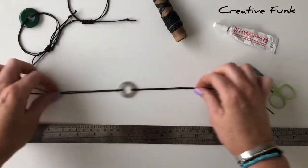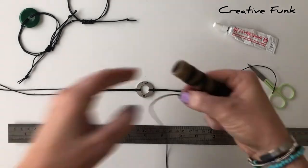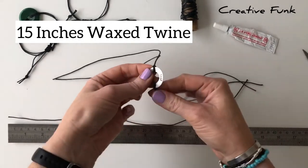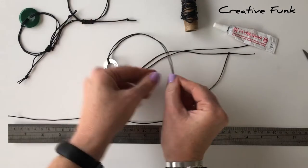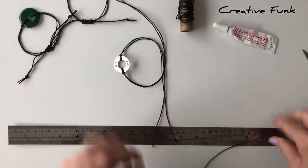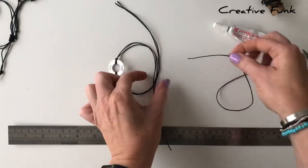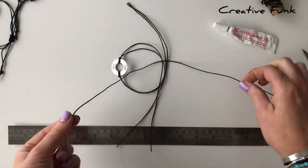Now we just need to make the adjustable knot at the back. Measure off about 15 inches of your wax twine. To do this, lay your bracelet down on the side so that you can see the back part where the adjustable knot is going to be. Just cross that over, and this part here is where you're going to make your knot. Grab your piece of twine - the 15-inch one - and place it under the bracelet there.